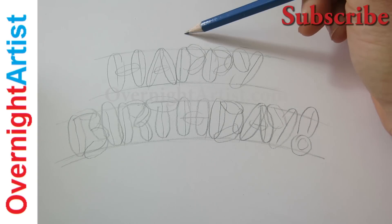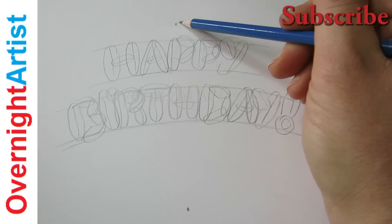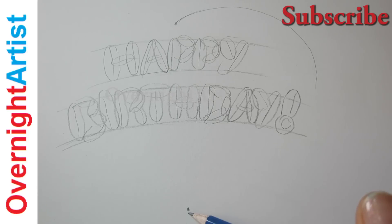Okay, now that we're done, let's make two dots for our heart — one on the top and one on the bottom. And let's draw a heart surrounding the words happy birthday. Just make it lightly from that to that.